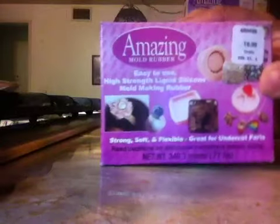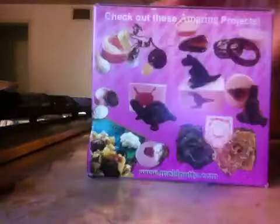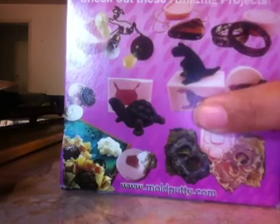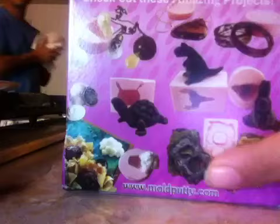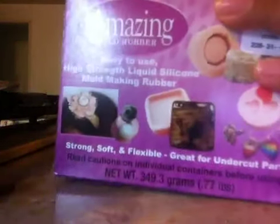I wanted to try it out because I was looking at the pictures and I was like, oh, this is pretty cool. And as you can see, there's more pictures. You can actually put the whole item and get all that detail, and I will show you exactly what this is for.